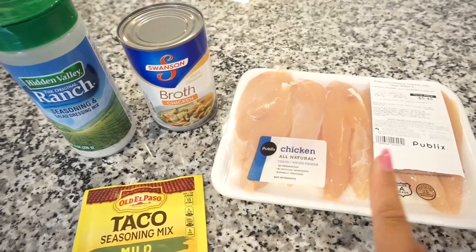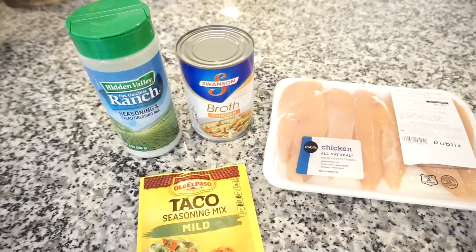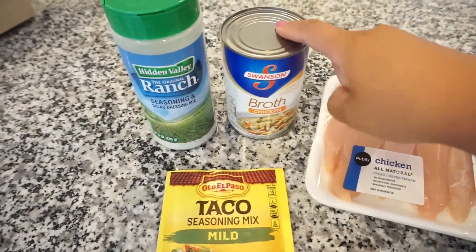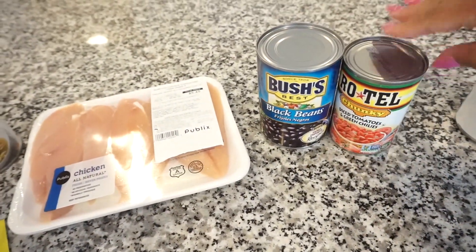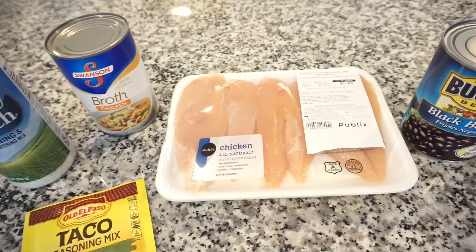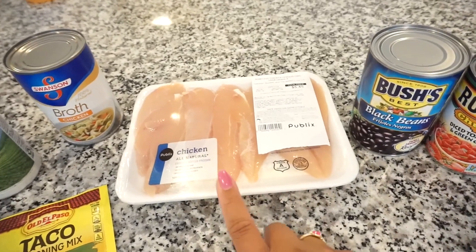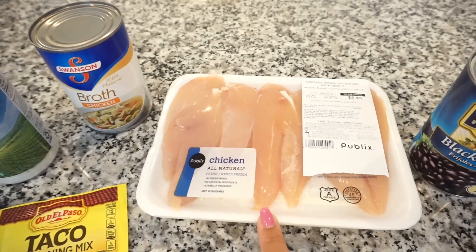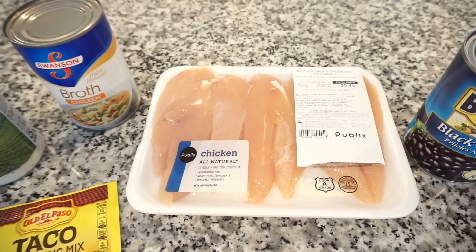The recipe I found only called for chicken, a package of taco seasoning, a package of ranch seasoning, and chicken broth. That's great because it's so easy, but I feel like it could use way more. I'm actually not sure I'll add the broth because I'm going to add some black beans, Rotel, and corn — the juices from all of these will give the chicken lots of moisture, and if I need the broth I can add it later. I also bought chicken breast, but since I'm running behind and don't want to eat at 9 o'clock, I'm just going to use chicken tenderloins because they'll cook a little faster.